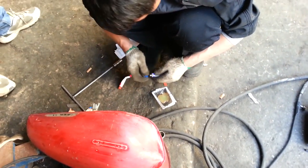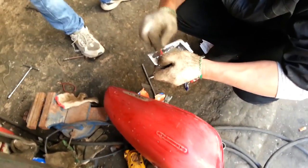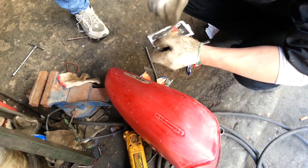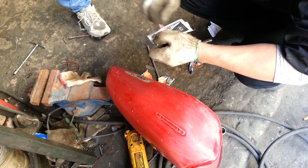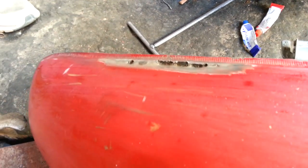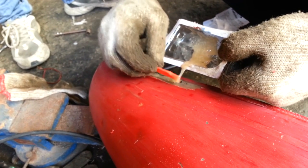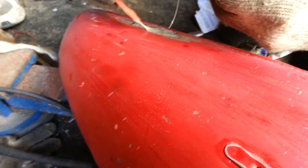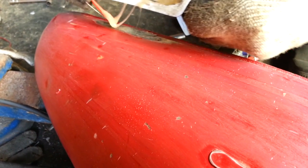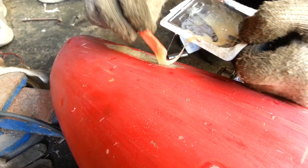We've got contact adhesive and that's how we're going to fix it — with glue. Interesting. I thought it was going to be welded, but I guess not. It's five-minute putty. So if your tank has a leak, this stuff is good. I suppose it can be shaped afterwards as well — it's quite nice.